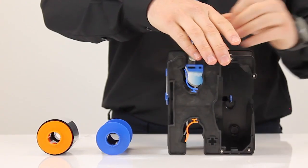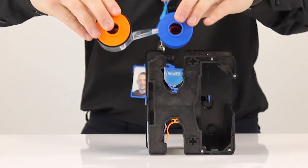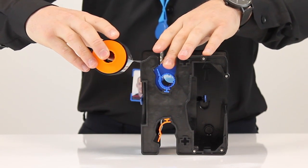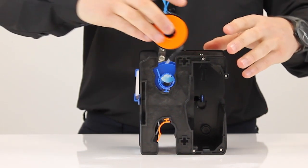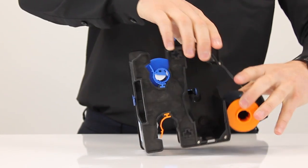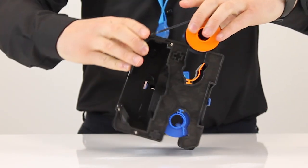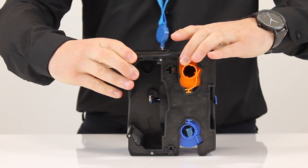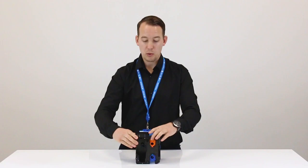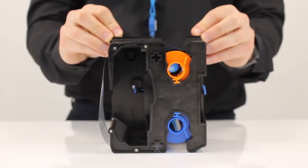Firstly, turn the cartridge around, then make sure that the blue spool matches up with the blue on the cartridge. Next, make sure that the ribbon is wrapped around the outside of the cartridge. Pull the ribbon all the way around the outside until it meets the orange section here. Once in, drop it in making sure it's fully clicked and supported. Once inserted, we need to make sure that the ribbon is tightly wrapped to the cartridge.